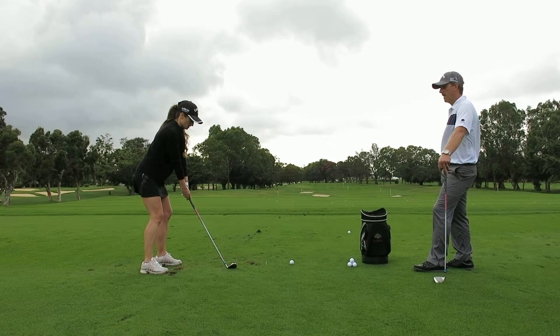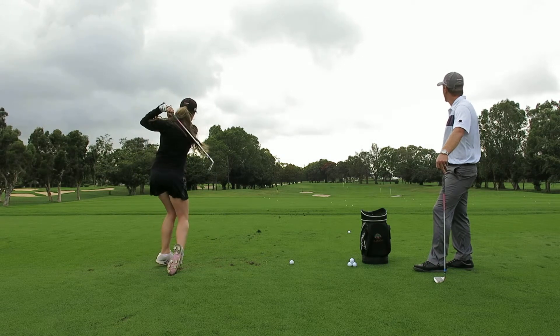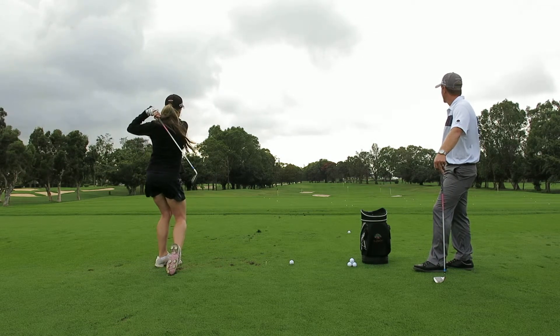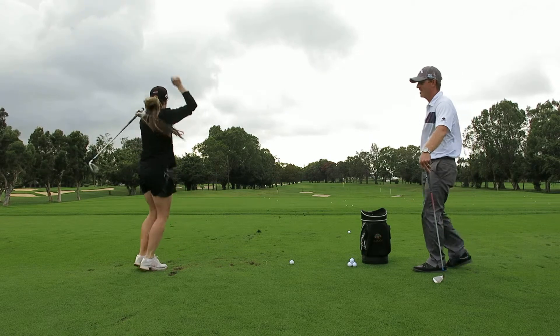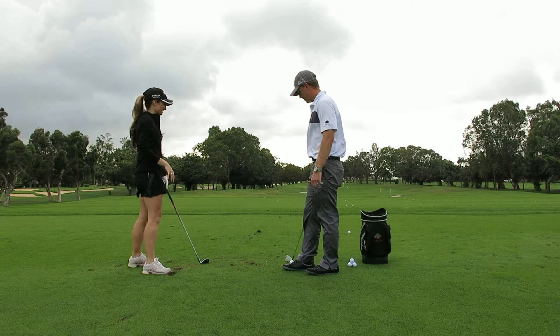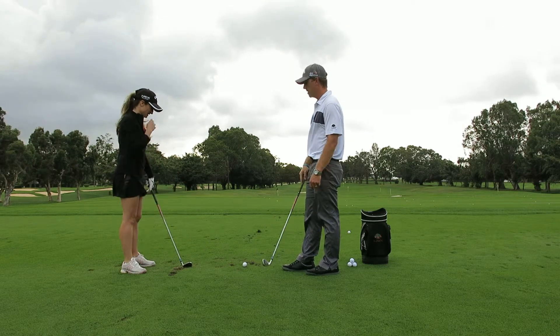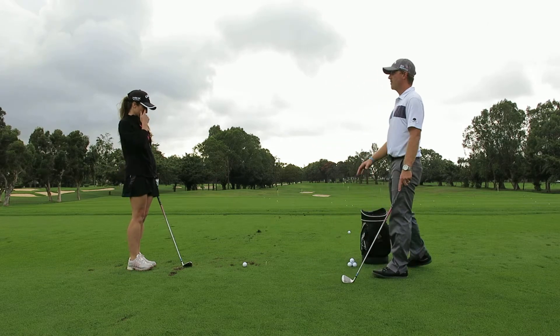Now, what did we learn? The ball needs to be hit up by — us hitting down. Yes. That's a golf shot right there. That was a good one. Good shot. I stayed down on it. You sure did. And you weren't too far away from it, were you? No.